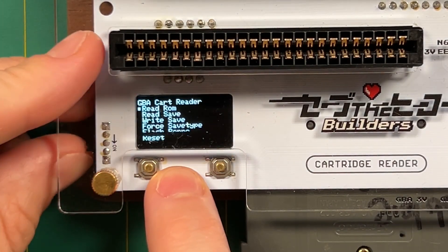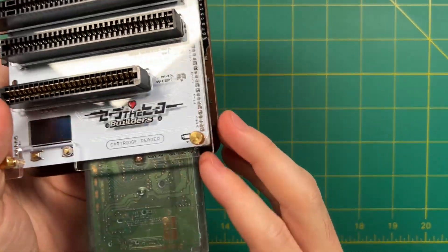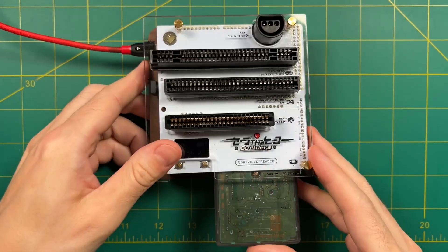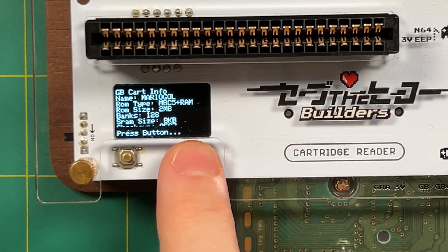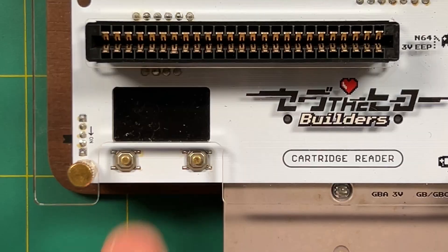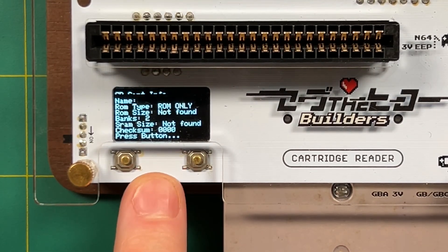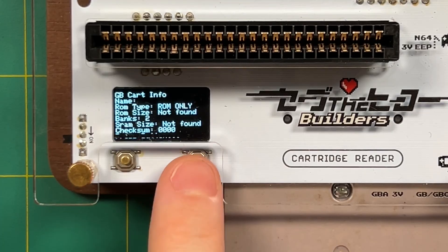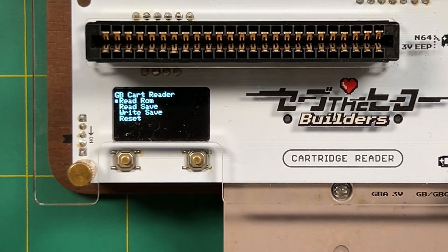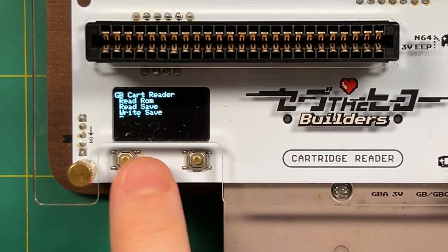Finally, let's do a Game Boy or Game Boy Color game. The only difference from Game Boy Advance is that Game Boy and Game Boy Color run at 5 watts. In the menu, go into Game Boy and then Game Boy Color. I tried it on a couple of Game Boy games and they threw some errors, but after wiping down the connectors with some alcohol I was able to read them. So if you get any errors, clean your cartridges and try again.